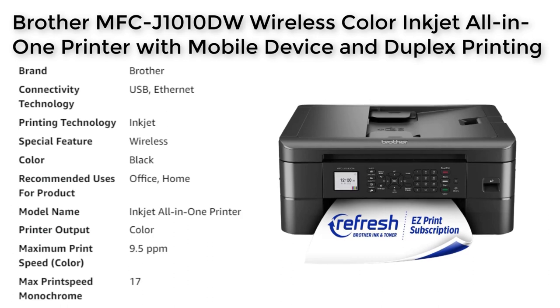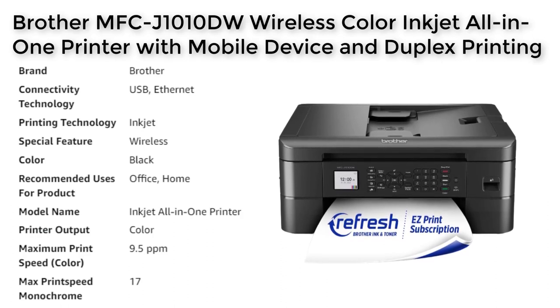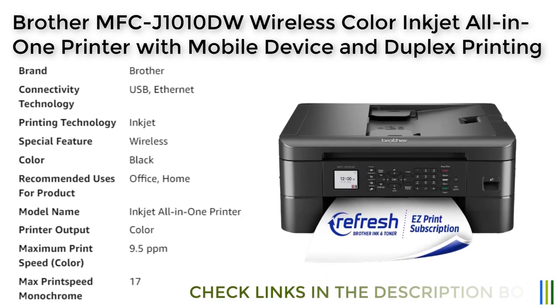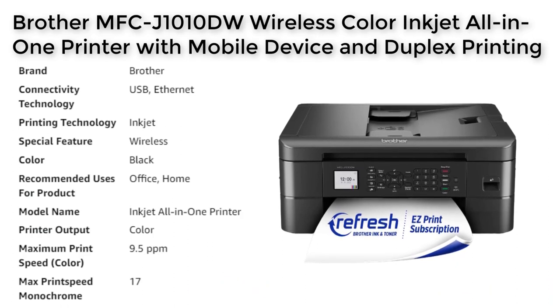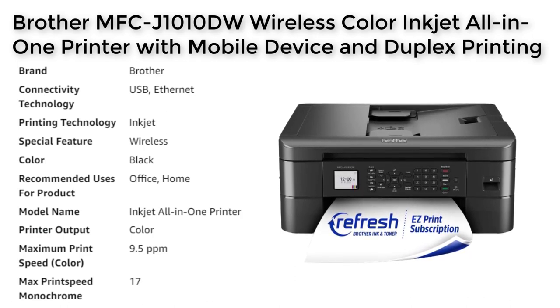The MFC-J1010DW also features an automatic document feeder that can hold up to 20 pages, making it easy to scan, copy, or print large documents without having to manually feed each page. The printer also has a 150-sheet adjustable paper tray, which can accommodate a variety of paper sizes and types, minimizing the need for frequent paper refills.